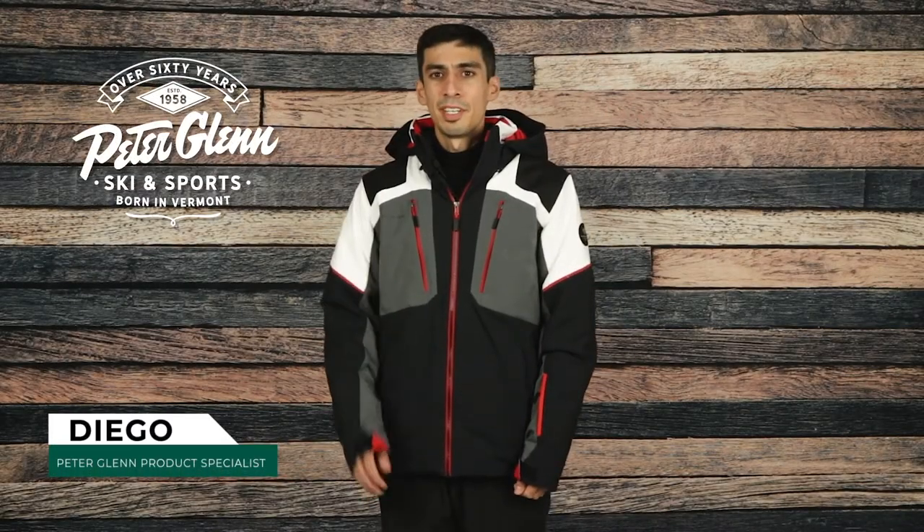Hey everyone, Diego here with PeterGlenn.com and today we'll be taking a closer look at the Obermeyer Foundation Insulated Ski Jacket for Men. This jacket has a rugged design with technical features to keep you well protected on deep powder days.